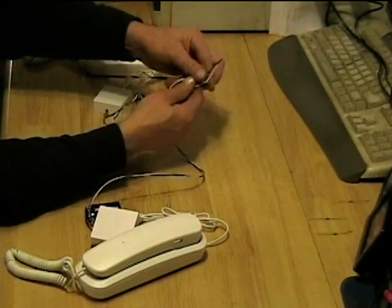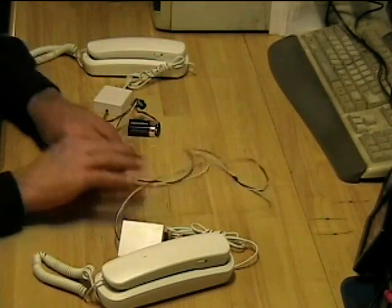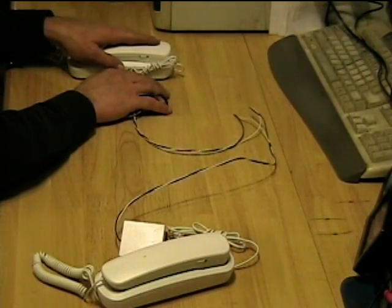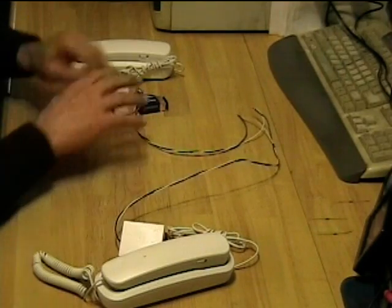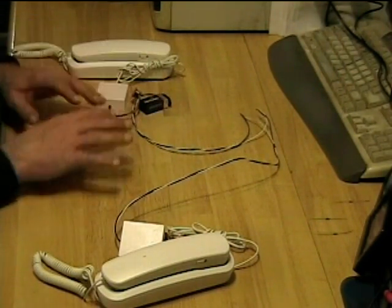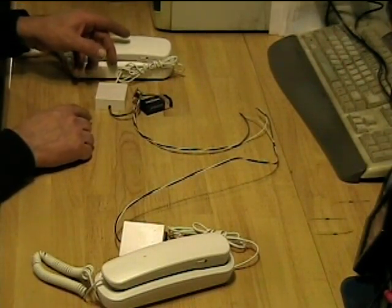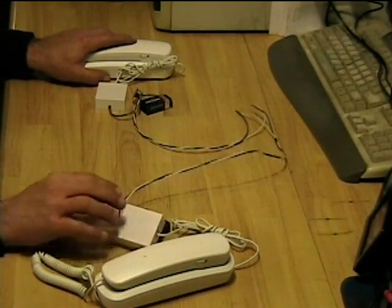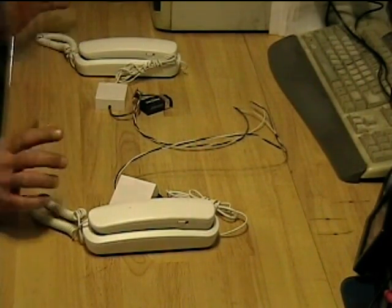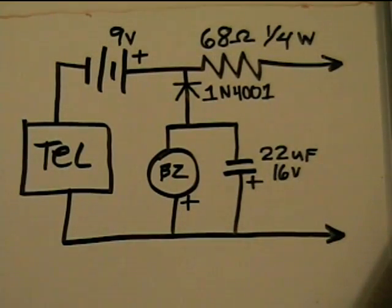Of course you'd have much more wire in here because you're going to have one phone in the kitchen and the other one in the workshop, or one in the house and one out in the barn — or ones in the bunker and at the forward command post. Whatever you want to do with it, it's like a set of field phones. You can call from one phone to the other, or maybe you just hook two of them together to entertain the grandkids. The circuit is really quite simple. Here's our schematic.